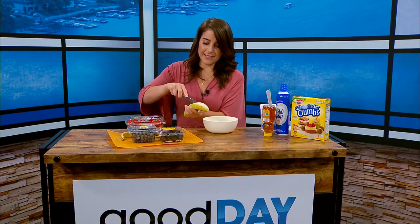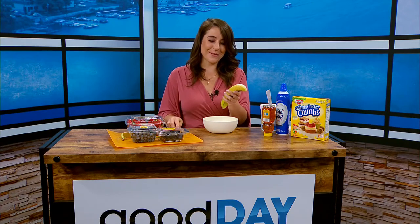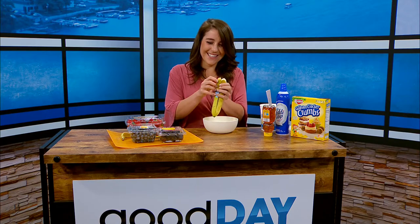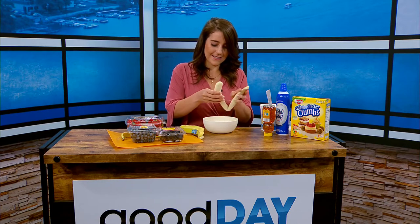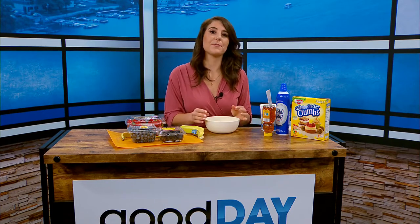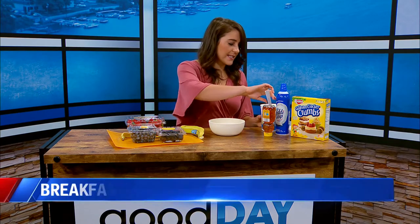Most people cut their bananas down the middle when they're making banana splits. Depending on the bowl you have — I wish I had a better banana split bowl this morning, but we're just working with what we have here. A banana boat, if you will. So you're going to peel that out. They always say kids are more likely to eat what they help make, and this is something they can totally be hands-on with. You got the banana splits on the side.